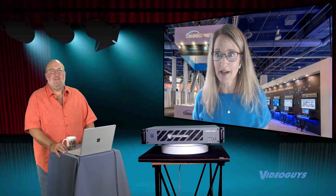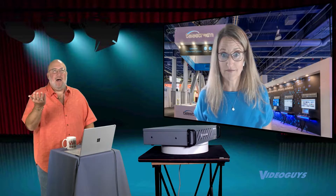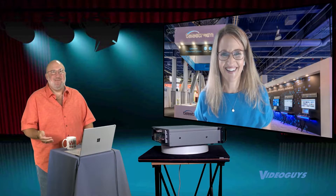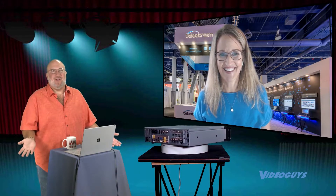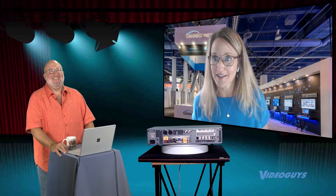Even with dim lighting or not optimal lighting, you get a better key. Or when your talent's in an odd-colored shirt — I have a red shirt that we used to kill ourselves trying to color balance. Finally, we just made a rule: Gary doesn't wear red on the show anymore. So try that with our new chroma key. Maybe you can begin wearing red again.